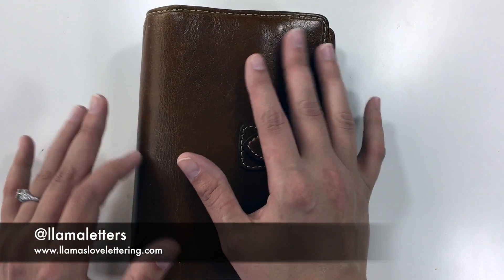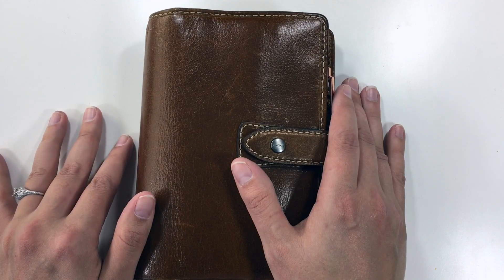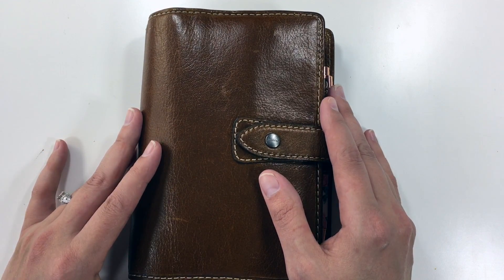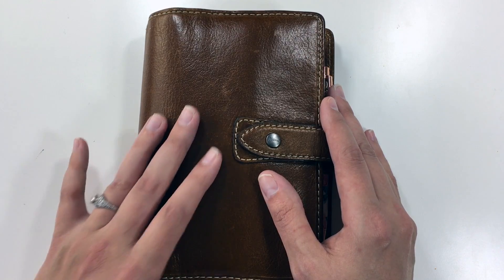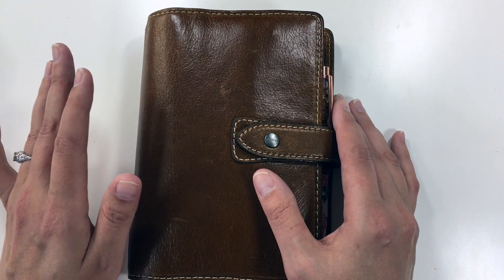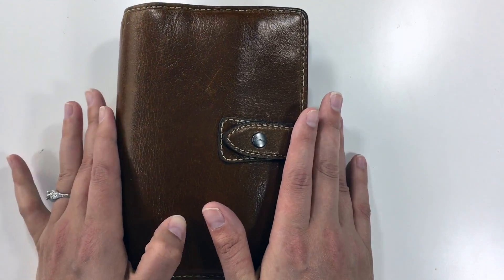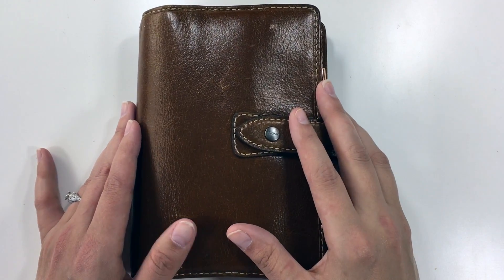Today I'm going to be walking through an updated version of my wallet setup. I will link up above my previous wallet setup in this — my personal size Filofax Malden ochre. I think it's ochre. I haven't changed out of this planner since I started using it for this purpose because it looks so professional and kind of fancy, sort of civilized business person.